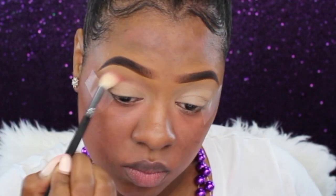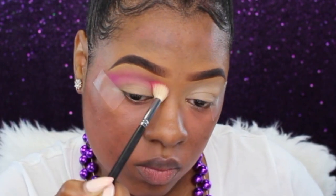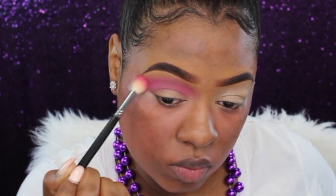I'm going to use this pinky purple shade and put it right in my crease using my Morphe M511 fluff brush, going back and forth in windshield wiper motions to build the intensity I'm looking for. To buff out my edges I'll be using my Morphe E23 brush.